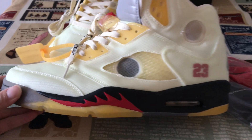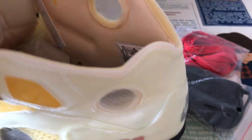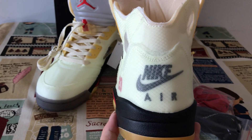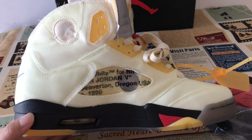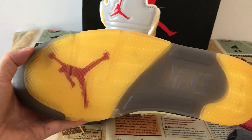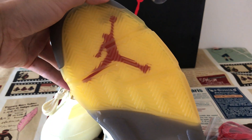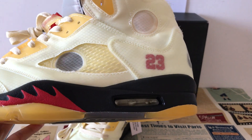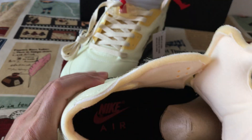This is the outside of the shoe, featuring the number 23. On the inside, there's a black Nike logo, and you can also see the clear details inside.